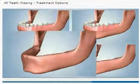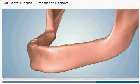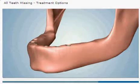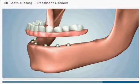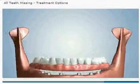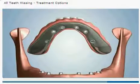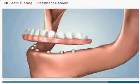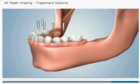A third option involves the placement of five or six dental implants. Specialized attachments cover the implants to facilitate the placement of what is known as a fixed detachable denture. The denture is designed with small holes that allow specialized screws to pass through and connect directly to the implants. This is a very stable and secure treatment option that can only be removed or detached by a dental professional.